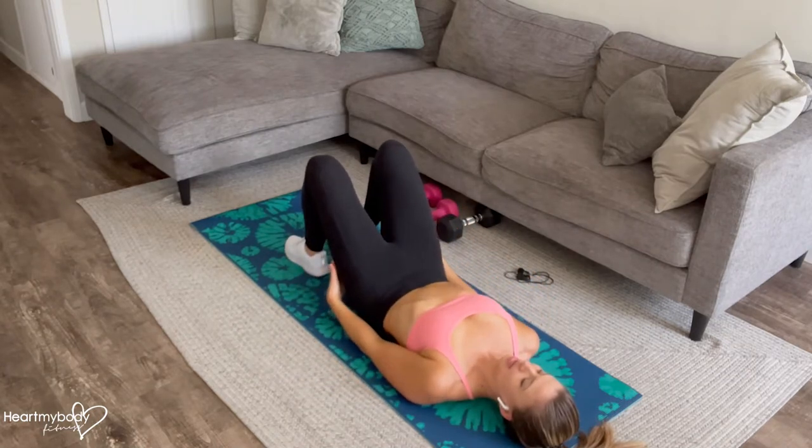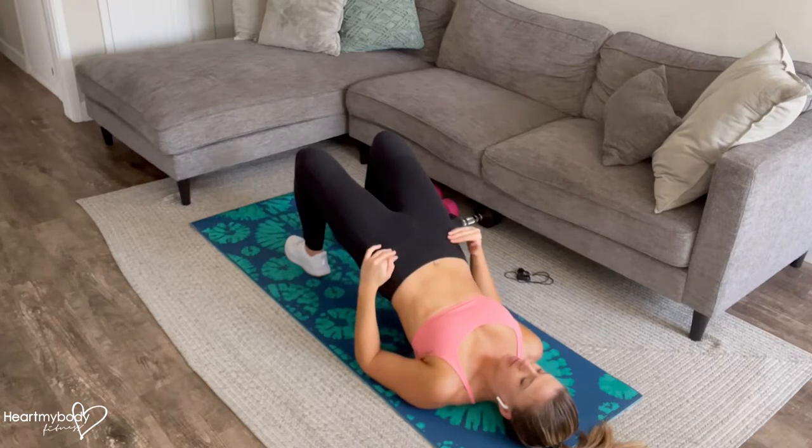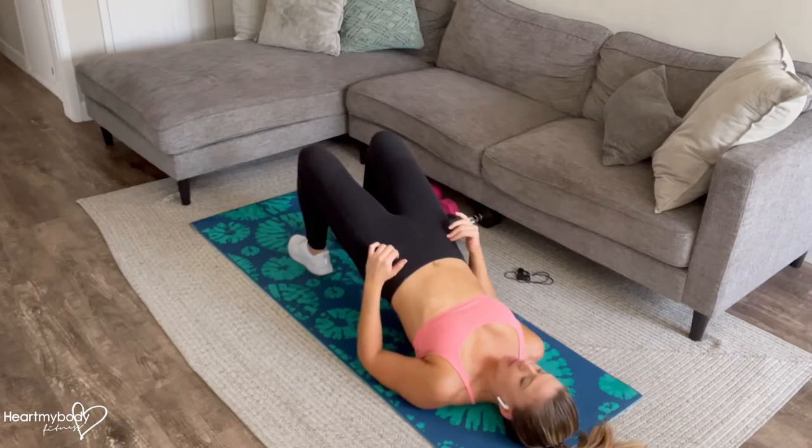From here, press through your heels as you lift your hips and squeeze your glutes up into the top of this bridge position. I like to keep my fingers on the bony part of my hips, especially for this one, at least in the beginning, to keep your hips square.